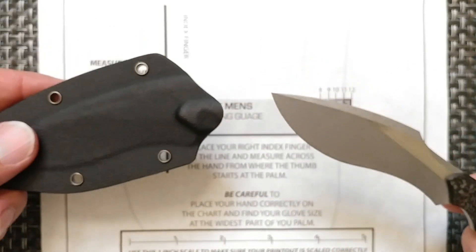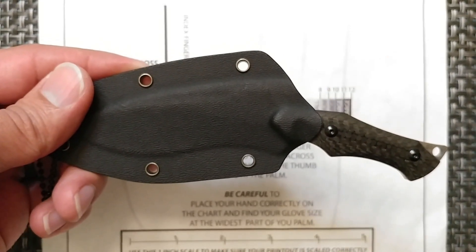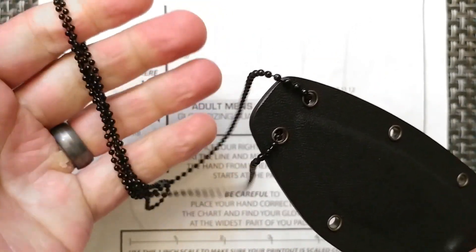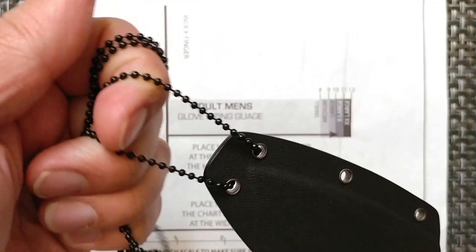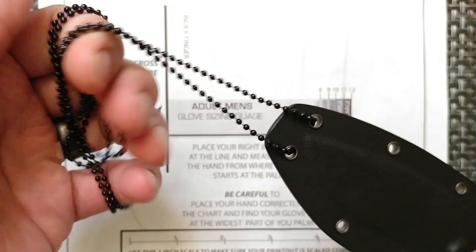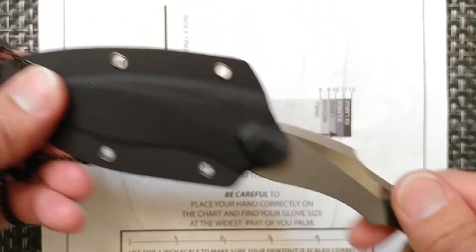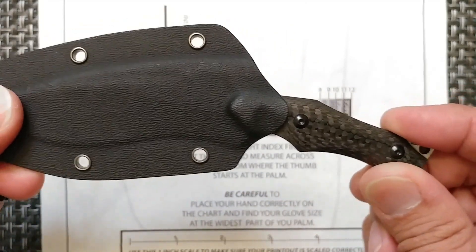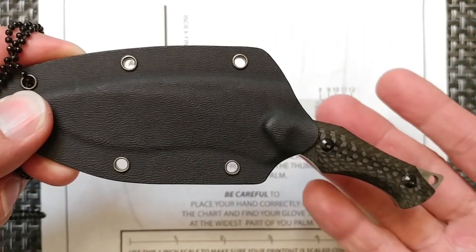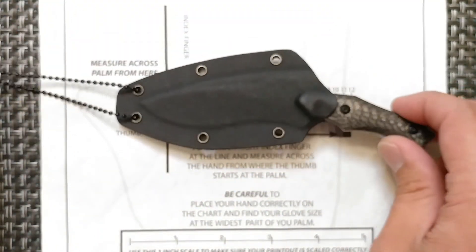As for the action — it is a neck knife, so you're going to have the sheath here, and that's what you'll be utilizing for carry. I really couldn't get used to the chain; probably a different neck chain or cord would work better. But it is a very good sheath for the blade — holds decently well with just a slight bit of movement. I don't have too much experience with neck knives; the only other one I have is the Minimalist, and we'll bring that up for comparison.